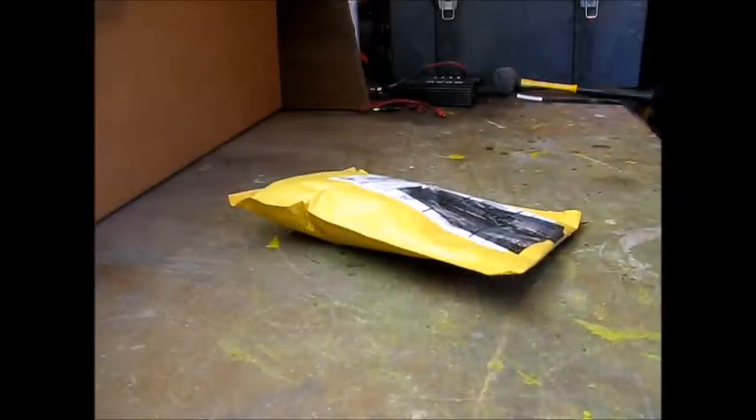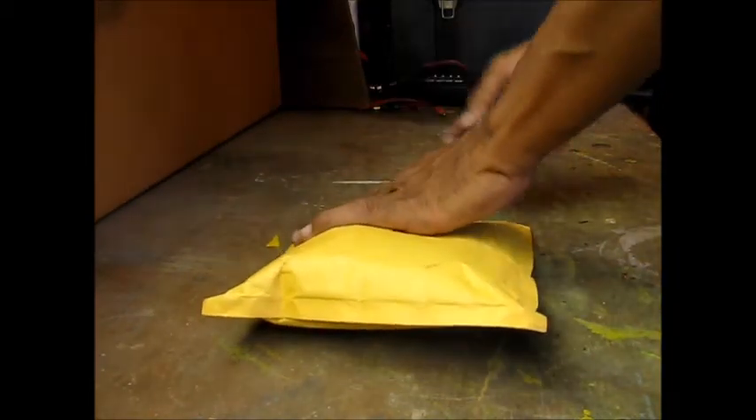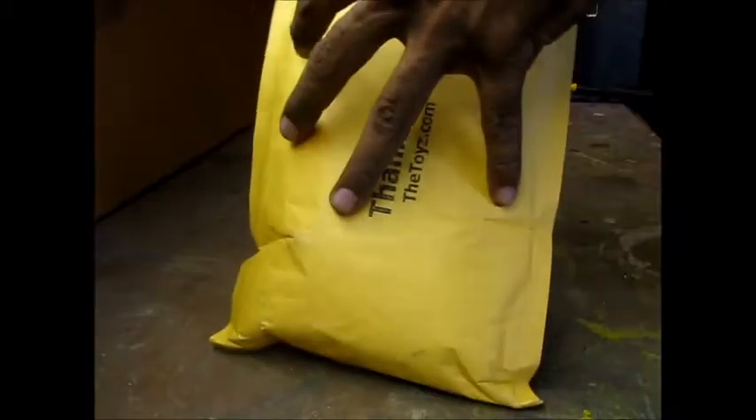Hey, what's going on? Welcome to my next video. I'm going to do an unboxing. This one comes again from The Toyz — TheToys.com. I got this off of eBay. If you follow my videos, you know I do the eBay auctions for The Toyz. You guys have to check it out. I don't know why I keep telling you guys because you guys are just going to bid against me.